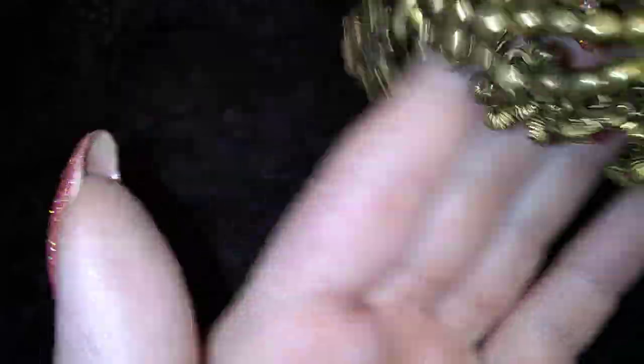Oh, it's got good straps, brass beads, and it's got these little daggly ones on the edge. That's so cool. Heavy. That's a nice one.